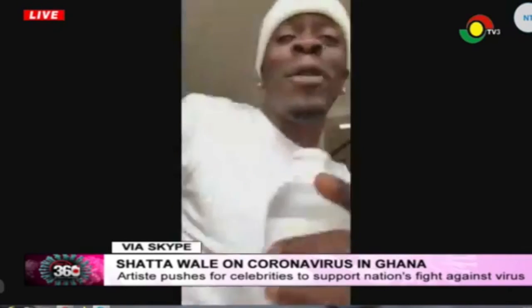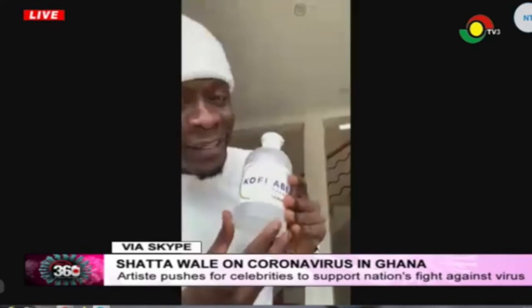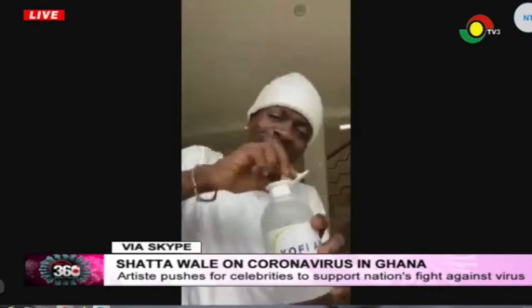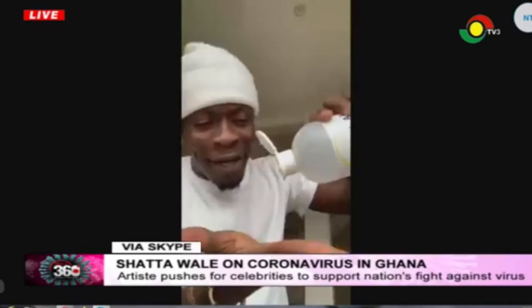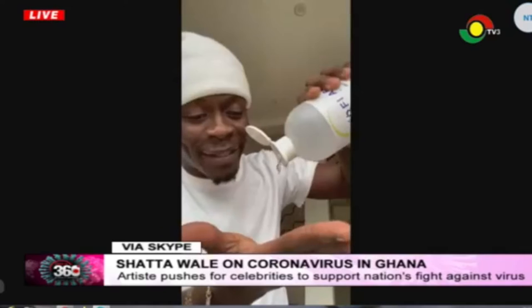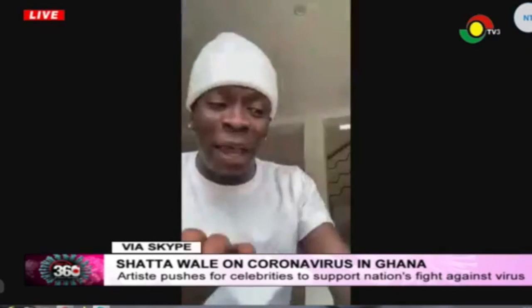Here's my sanitizer. Teachers, how do you sanitize your hands? This is a Kofiapan Foundation sanitizer. This is how I pour it — I don't pour too much, because sanitizers are like fire. So five drops — I get my five drops.